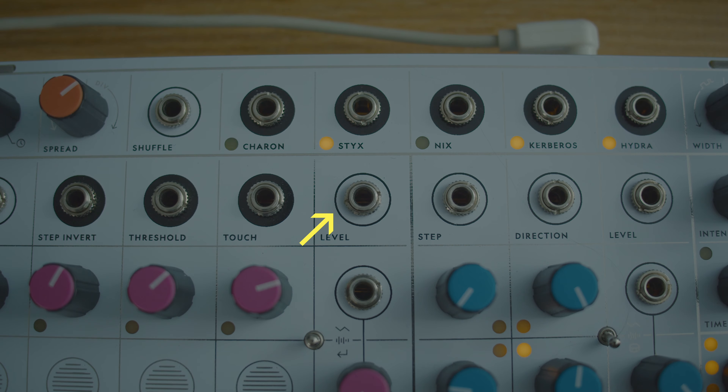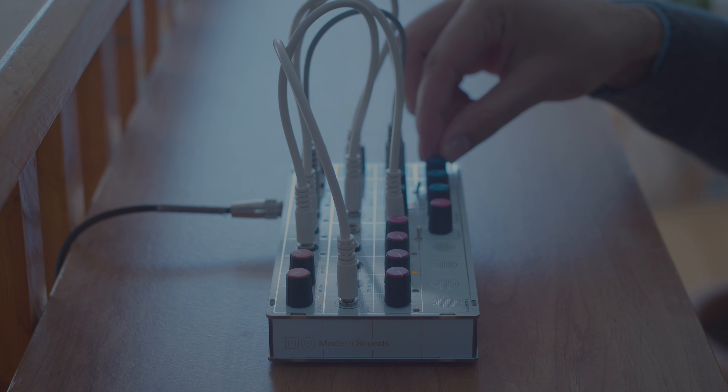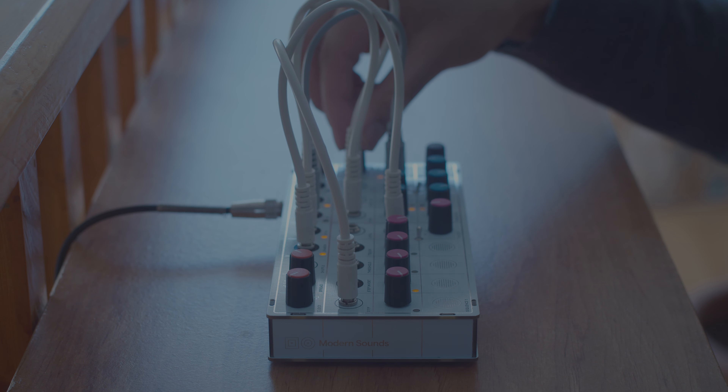It's worth mentioning that there's no traditional cutoff knob or resonance knob, or any of those types of things you'd find on a more traditional synthesizer. Those types of dynamics are controlled using the level patch point and the voice knob patch point. There's no LFO either, but you are still changing the sounds based on input from other patch points. When we start talking about sequencing, this is really going to come into play.